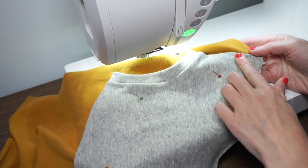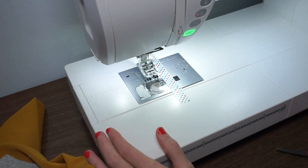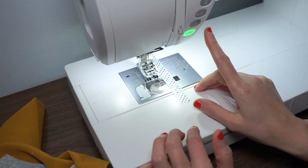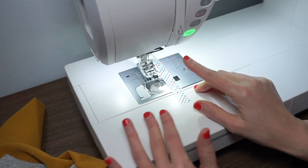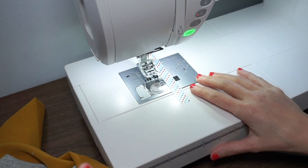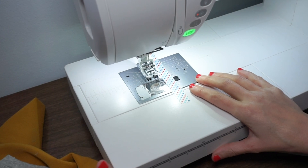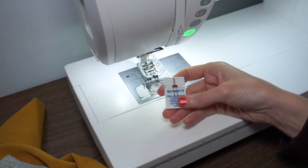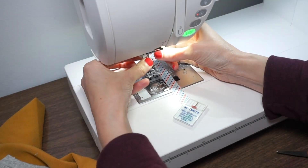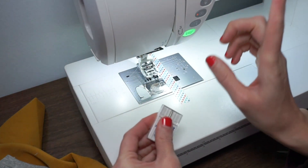Now I need to topstitch these three sides so I'm going to use a twin needle. You can also use a zigzag stitch, a triple zigzag, or another stretch stitch of your choice to topstitch, or if you have a cover stitch machine that's another great option. I'm going to use my twin needle and I have a whole video about how to use a twin needle — I'll put a link up here.